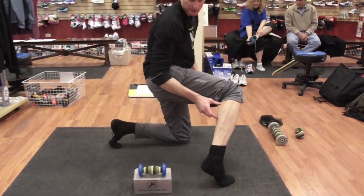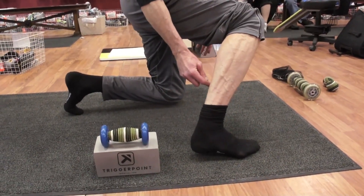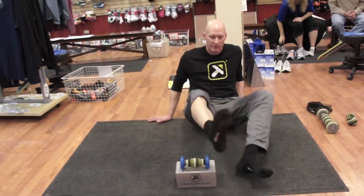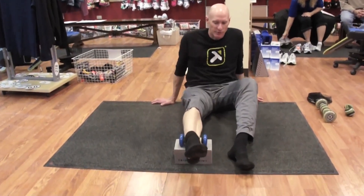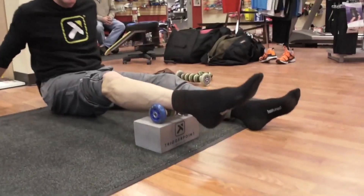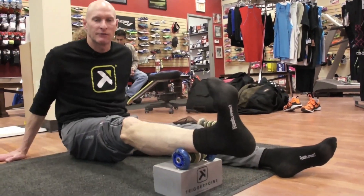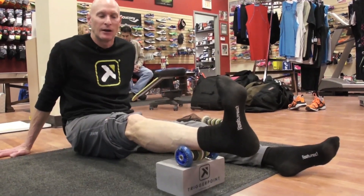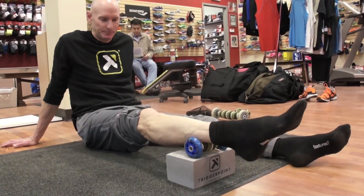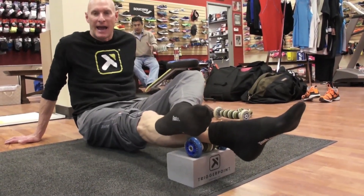The soleus is that muscle between the calf and your Achilles — this little area right in here. We're going to set the soleus on top of the footballer about an inch below the calf. The important thing here is deep breathing and relaxing the foot. We don't want to tense the foot up because the muscle will not relax and will not loosen up over the manipulation.